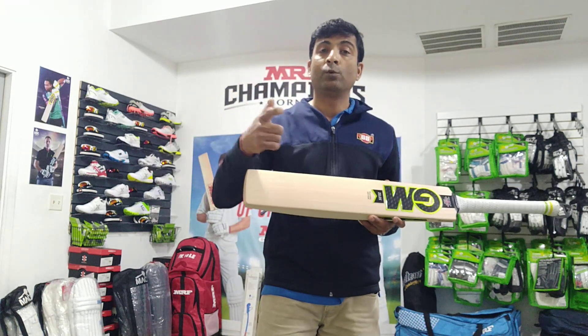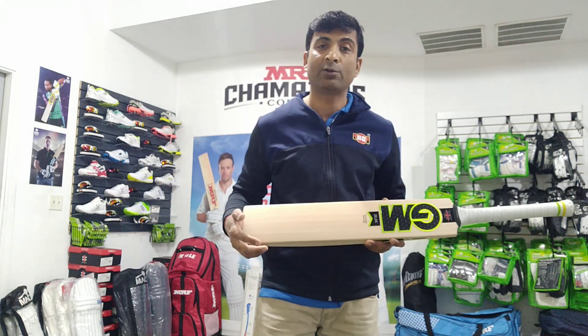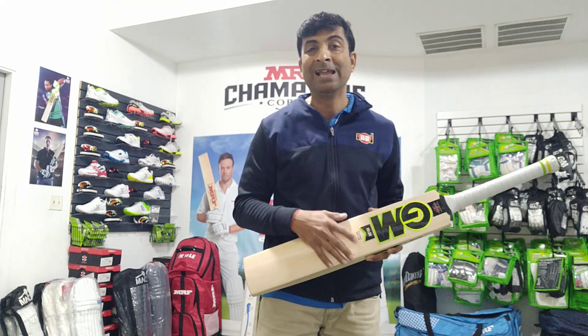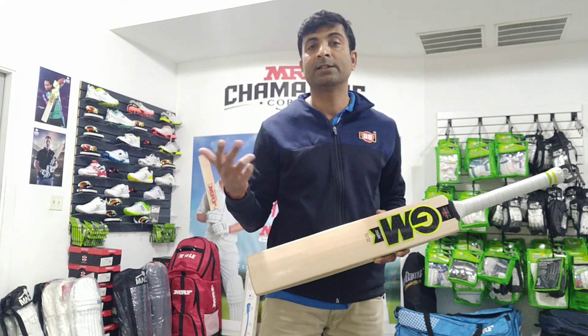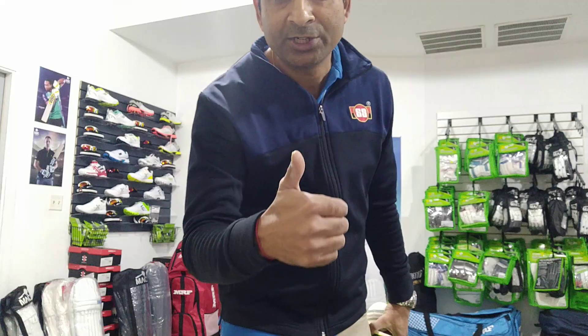Head to cricketmerchant.com. If you'd like to speak with me directly, call or WhatsApp 630-534-5142. Overseas customers just add +1 in front, so that would be +1-630-534-5142. Until the next video, this is Nipun signing off from Cricket Merchant — cheers guys!